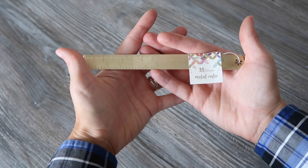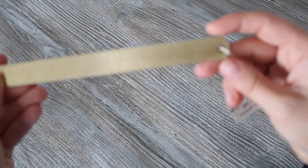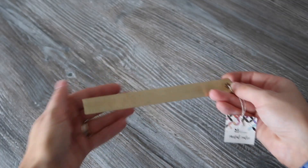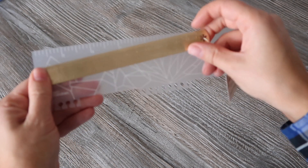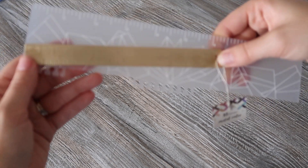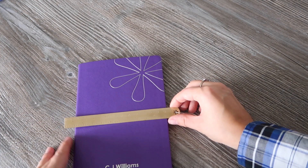Continuing on the gold theme, this is a sneak peek — it's a gold metal ruler, $8.50 in value. It's super cute, I love that it's metallic, and it feels pretty strong compared to the standard ruler you get with your planner. This one is more like a proper ruler because it's metal, the numbers are easier to make out, and it's got centimeters as well as inches.